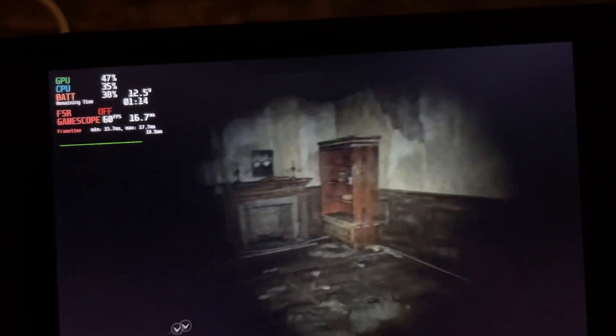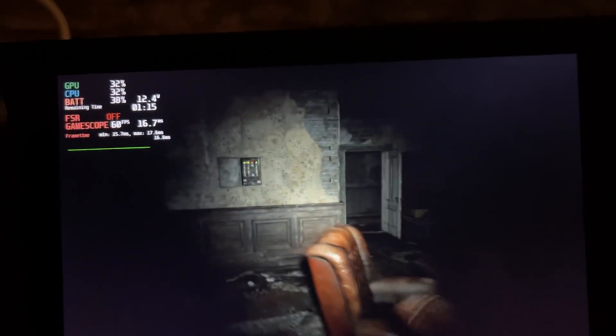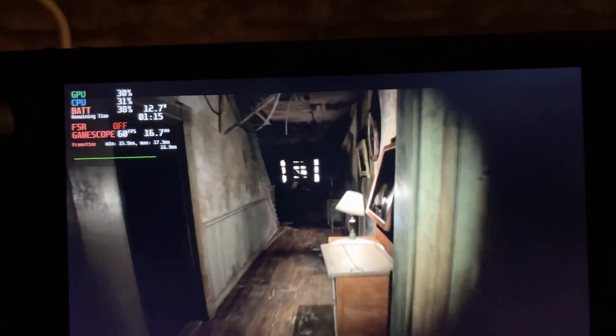The first section or level of the game runs pretty great. I'm gonna jump to a different area — when we are outside, not inside — because inside it seems to work just awesome. So let's jump to a different area.